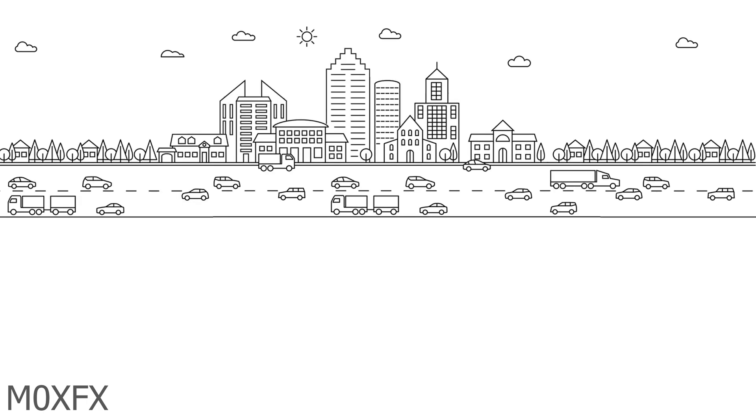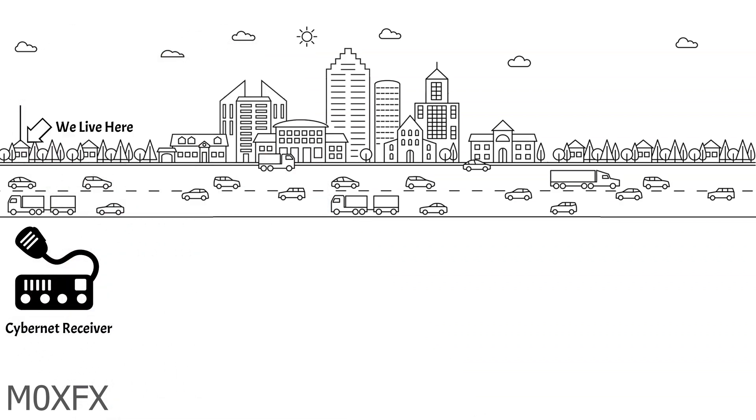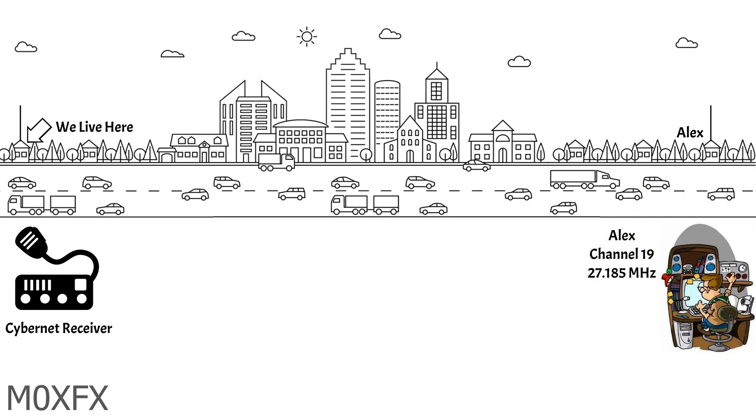Let's look at a practical scenario for our CyberNet receiver. Imagine we live here on the edge of town, and Alex the local radio nuisance lives on the other side of town. Alex's radio is set to Channel 19 and he suddenly has this brainwave where he decides to educate the other radio listeners into the virtues of his favourite music.